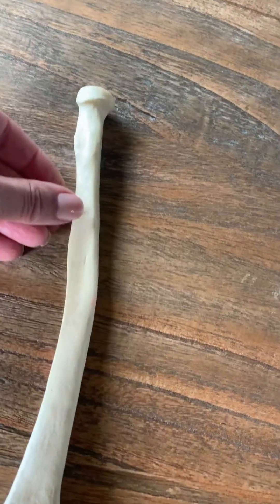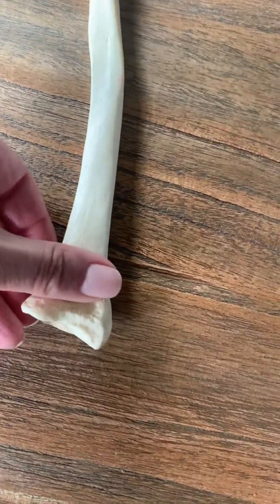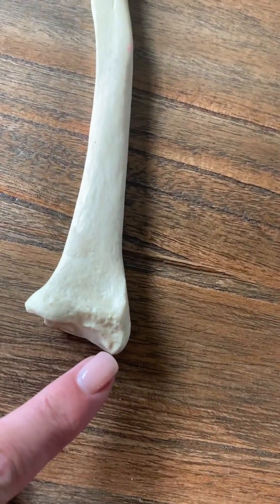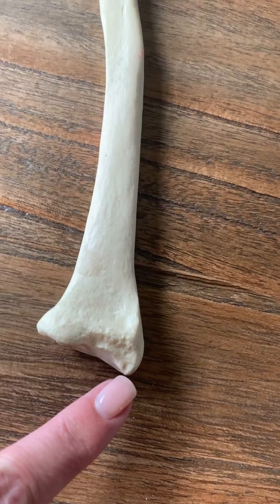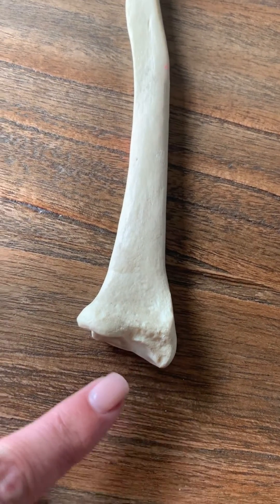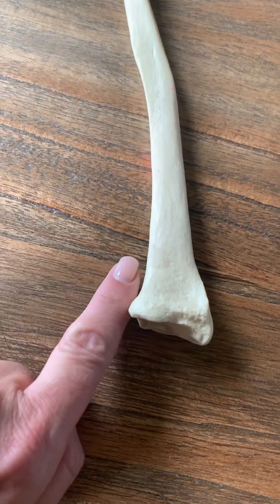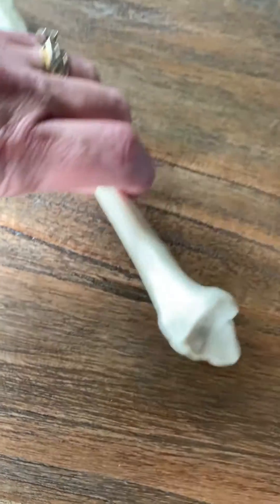Obviously it's got a shaft. If I come down to the distal portion of the bone articulating with the wrist, the point at the bottom would be the radial styloid. And over on this side, the entire side over here would be the ulnar notch. If I flip it here,